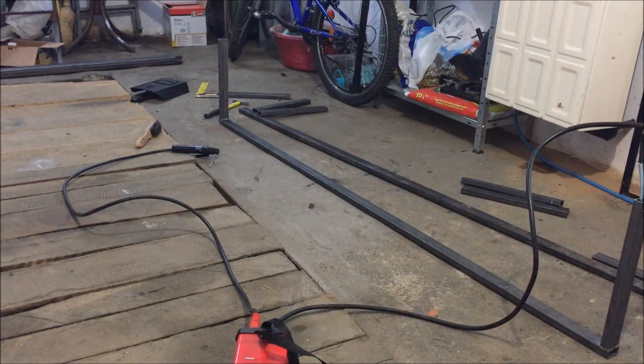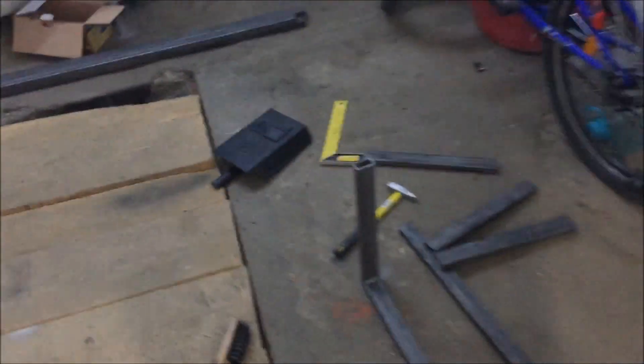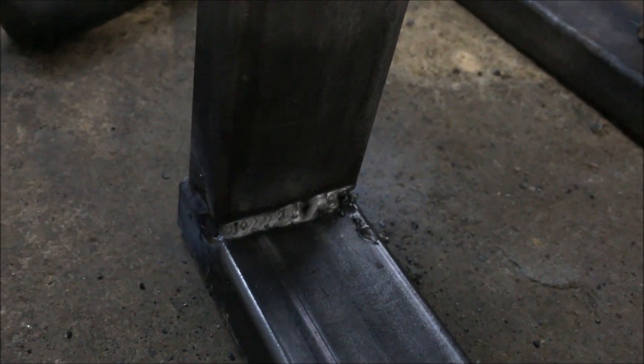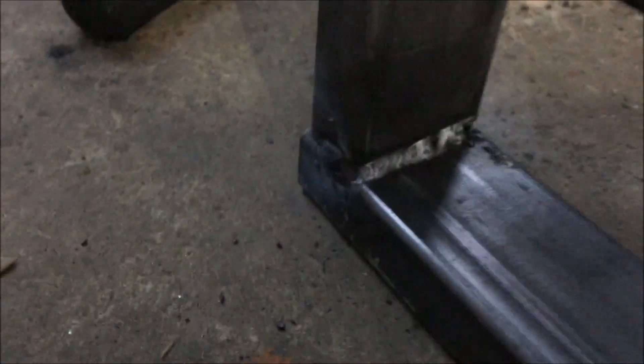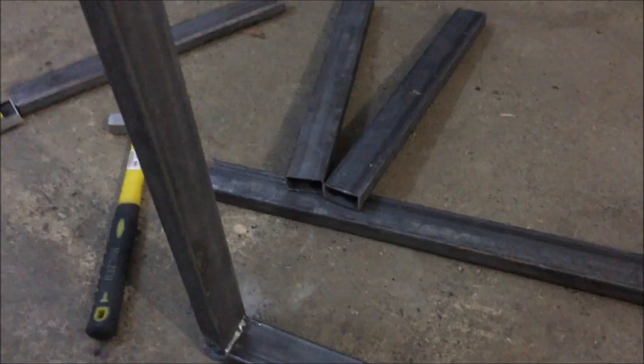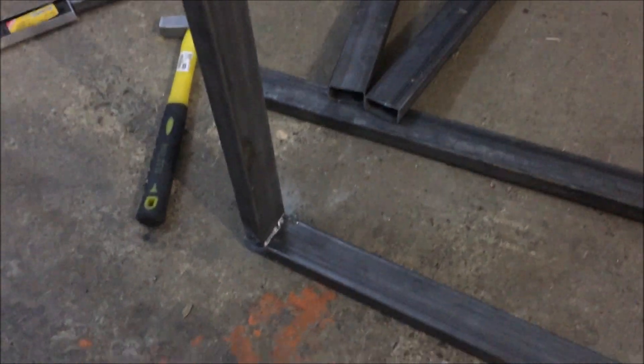I am not a welder by trade, so this is just a hobby for me. It has some slack in this, but I am pretty happy with it. Especially this is not a leg. I am going to be very careful with the legs of the stand. I'm going to turn this off now because I have a lot of work to do.